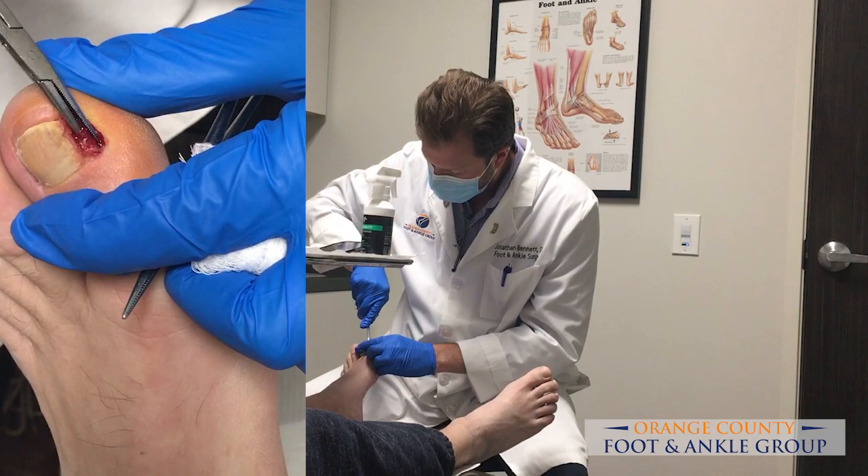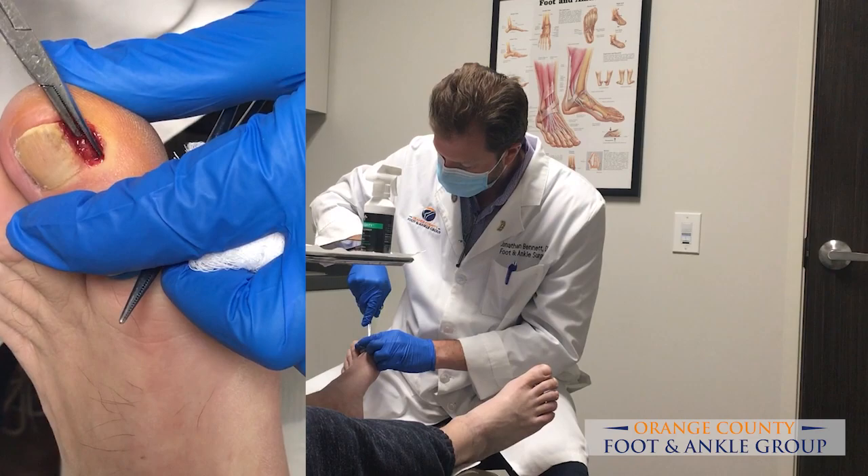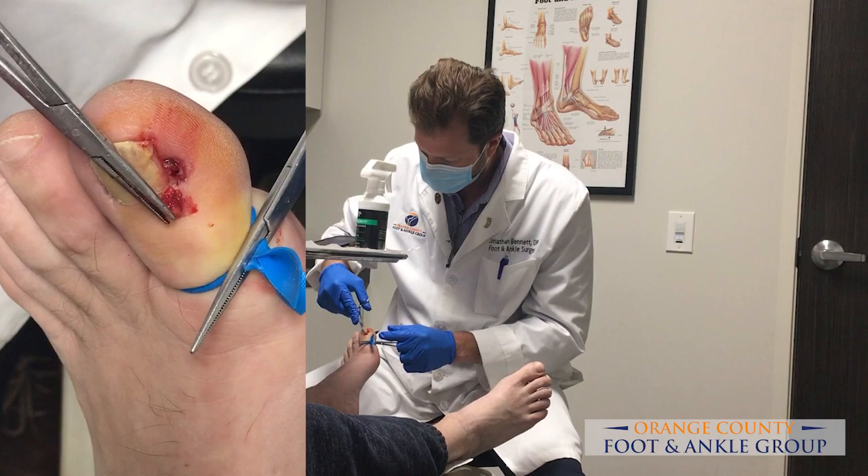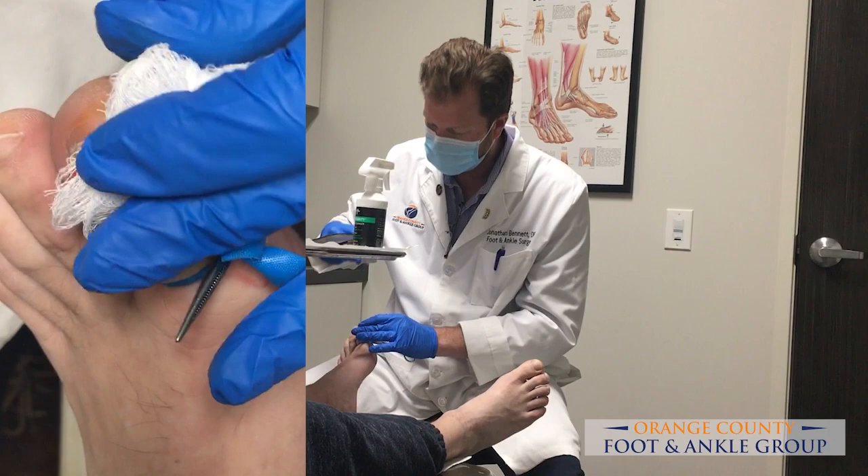You can see how big that is. So we pulled out this little piece. You can see that it was all buried underneath his skin and causing him this recurrent ingrown nail and pain. So that's out.